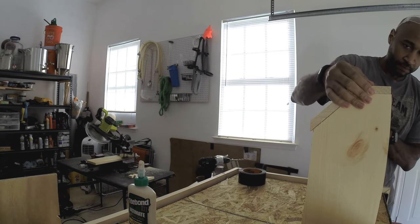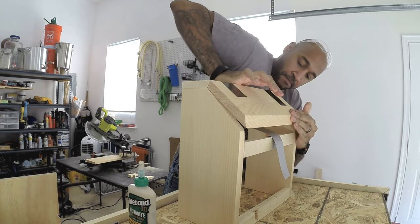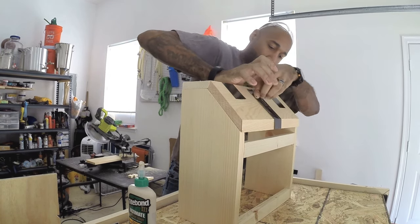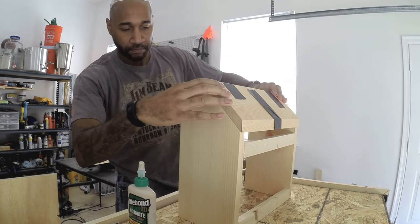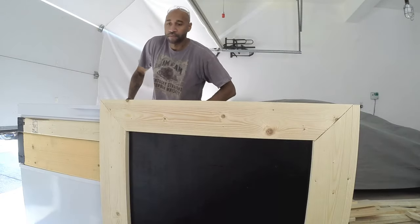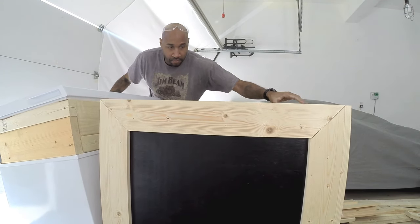Getting the angle set up properly on that top piece was very cumbersome. The reason I'm not just screwing this top piece in is because I want it to be removable, so if I ever need access to the lines or to switch out my shanks up top I can. The build is underway — check out part two of the bat keezer bar build.